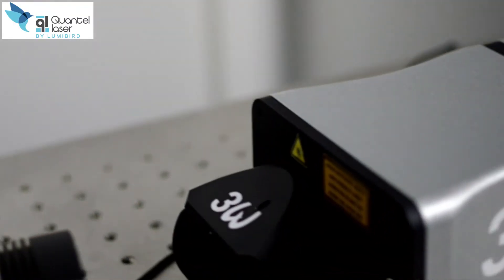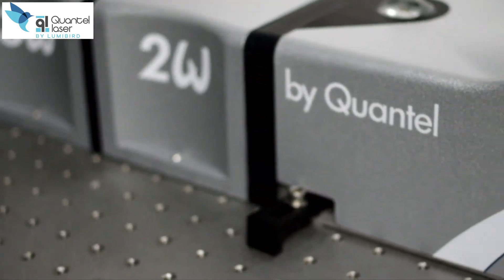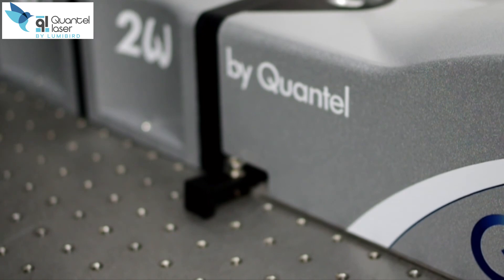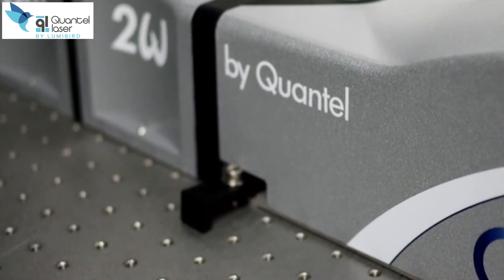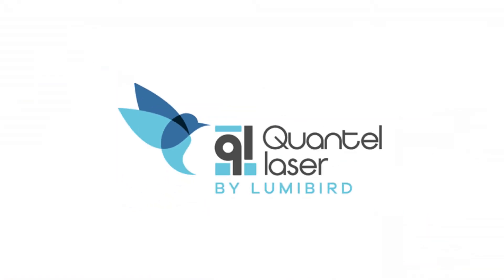With its 100 million shot lifetime and two-year warranty, it ensures long-term and low-cost ownership. Optimize your time. Choose flexibility and reliability. Choose a Q-Smart laser from Quantel.